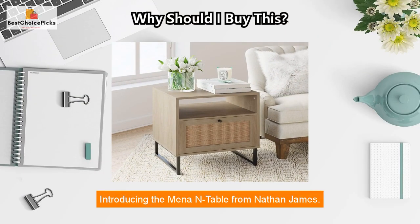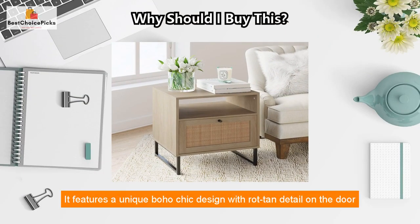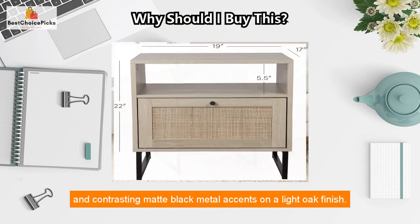Introducing the Mina end table from Nathan James. It features a unique boho chic design with rattan detail on the door and contrasting matte black metal accents on a light oak finish.